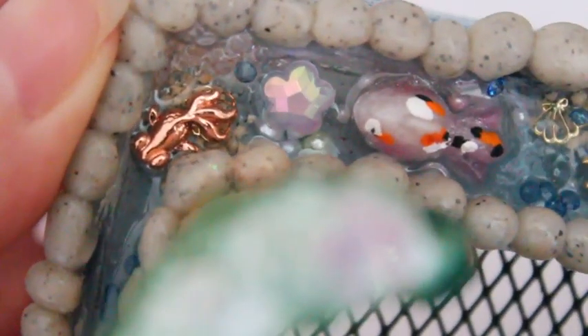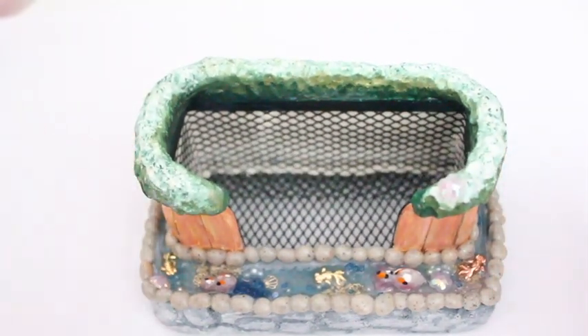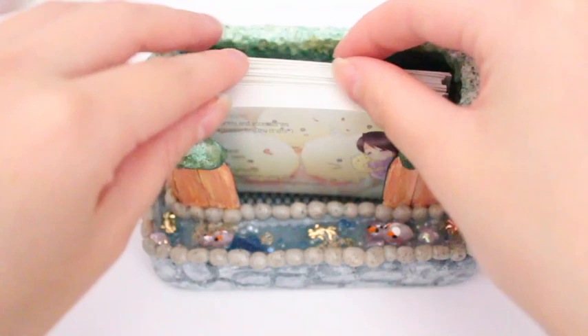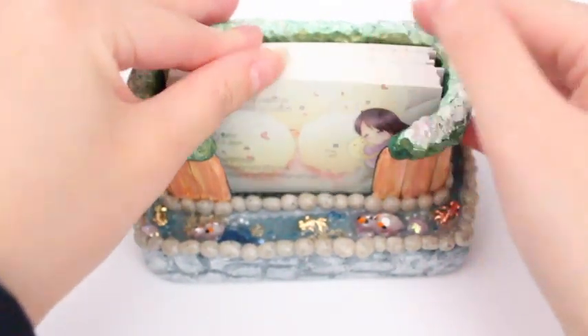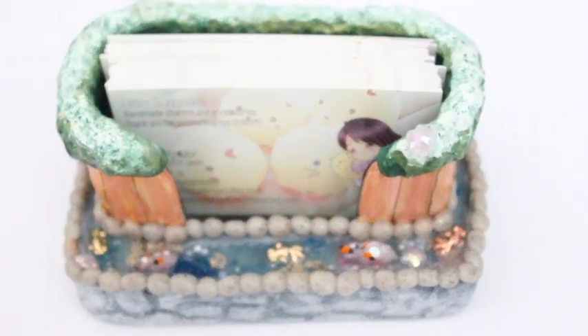If you want more information on double molds I'd be happy to make a video in the future. This is pretty much what the entire pond looks like — it holds about 100 business cards. I really love how this turned out. I hope you guys enjoyed this video, and if you have any recommendations for what videos you want to see from me, please leave a comment down below. Thanks, bye!